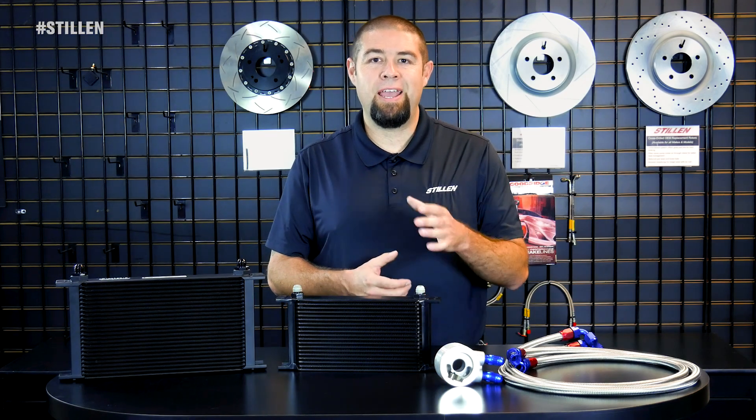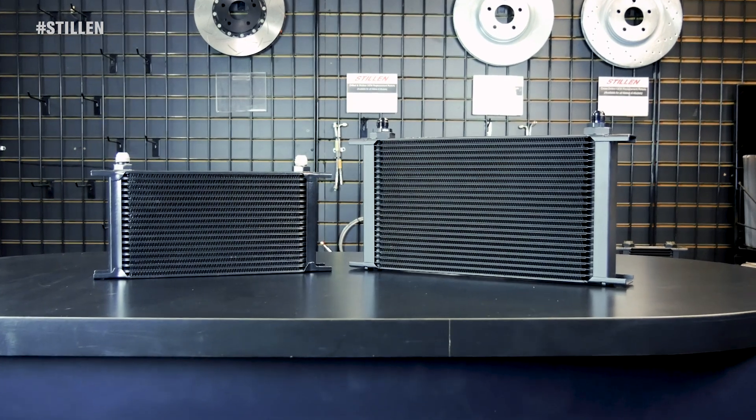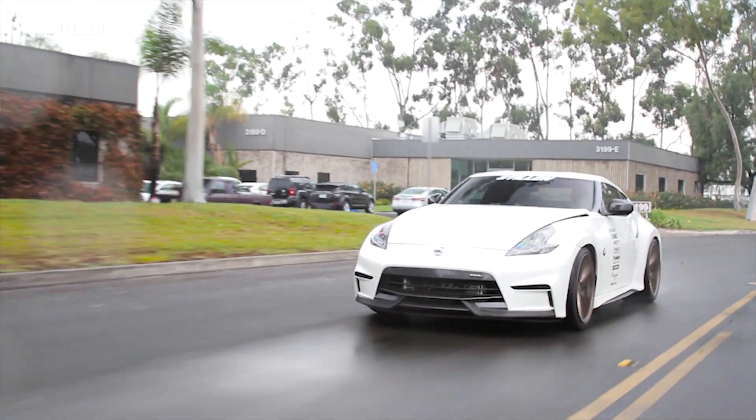Hey guys, Kyle here with Stillen, and today I'd like to take a quick moment to talk to you about the engine oil coolers that we offer for the Nissan 370Z and Infinity G37 platforms. The VQ37 is a fantastic engine from Nissan, and it's a pleasure for us to work on it.